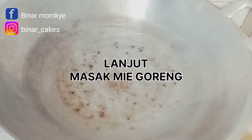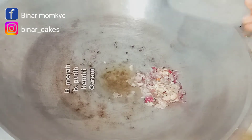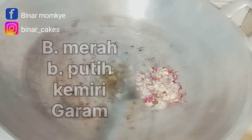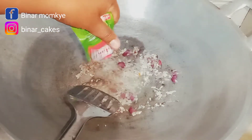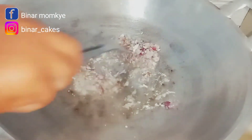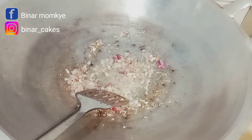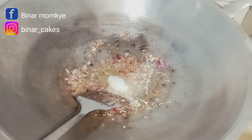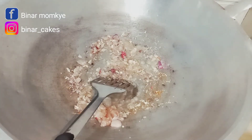Sambil menunggu bacemnya selesai, aku lanjut membuat masakan berikutnya yaitu mie goreng jawa. Aku pakai bawang merah, bawang putih, kemiri, garam. Aku tumbuk kasar saja, aku tidak pernah menghaluskan terlalu lembut. Tambahkan sedikit lada. Kemudian oseng-oseng dulu bumbunya supaya tidak gosong, karena kalau pakai kemiri harus lebih kecoklatan. Kalau kemiri tidak matang rasanya kurang.